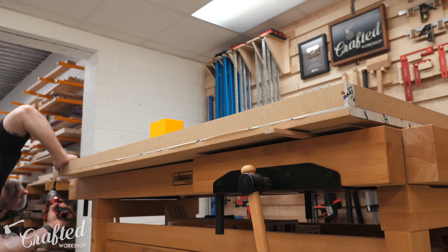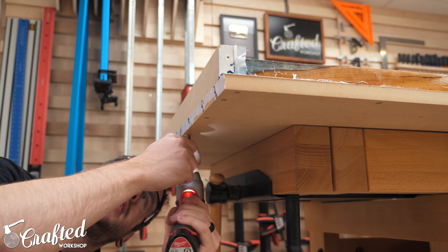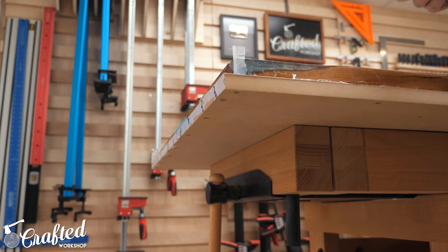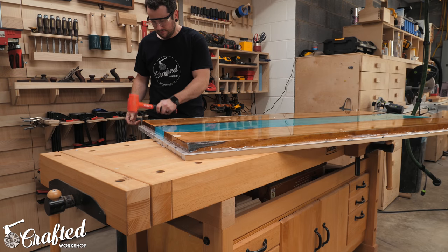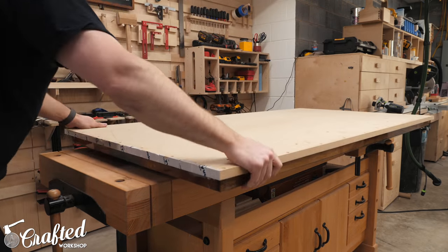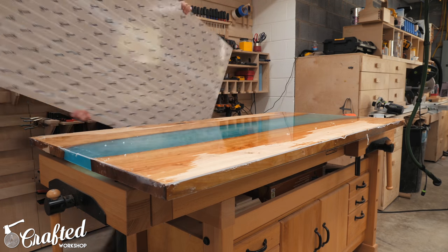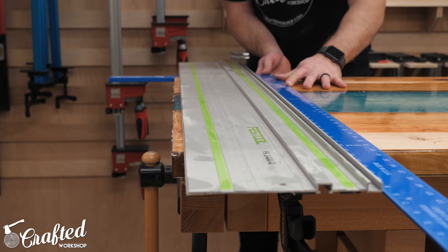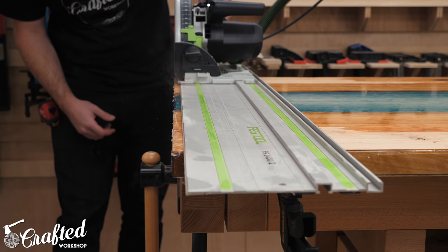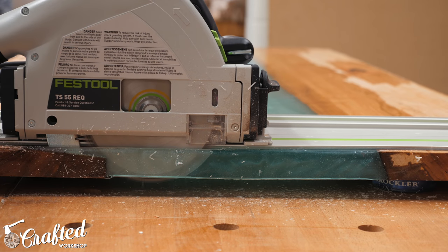Three days later, once the epoxy had cured, I removed the form starting with the sides. Even with the mold release these were pretty well stuck to the epoxy, but a few taps with a dead blow mallet loosened them up enough to peel them off. With the sides removed I moved on to removing the bottom of the form, which was more challenging. I pried the edges back around the entire perimeter, but the bottom still wasn't budging — a crowbar gave me more leverage and it finally came off. Next I needed to trim the edges to remove excess epoxy and the silicone caulk residue, which had become a gooey mess during curing, so I just decided to cut it off.